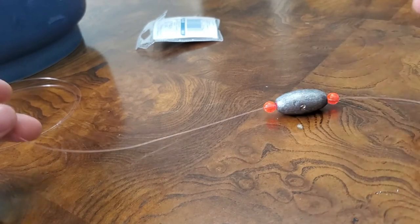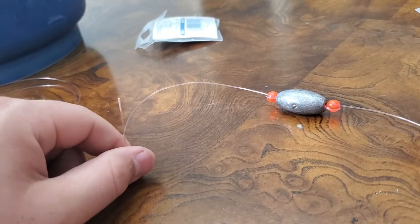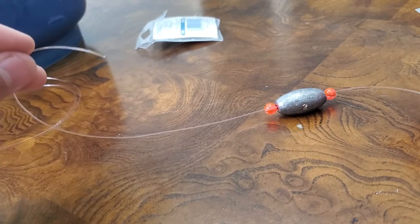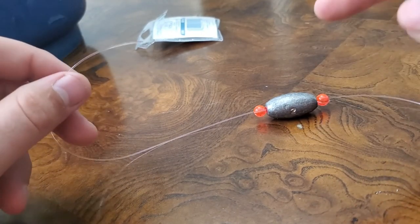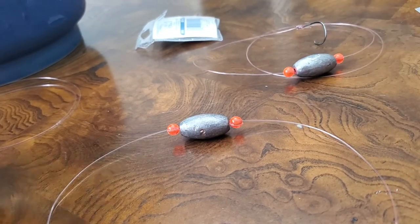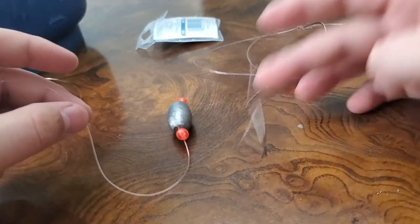There is our full leader. Then you take this line and sometimes we will put a swivel on it — sometimes we'll just tie this straight to our braid. If you want to learn how to tie that knot, that will be in next week's video, so stay tuned. But yeah, here you have it — how to tie a leader, or the best live bait rig for catching grouper.